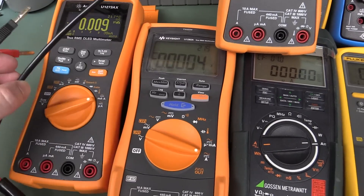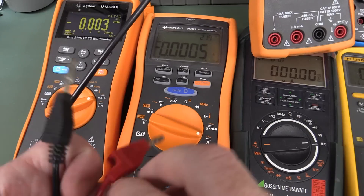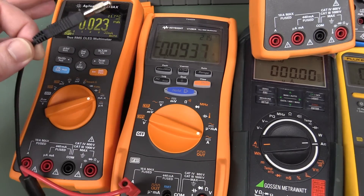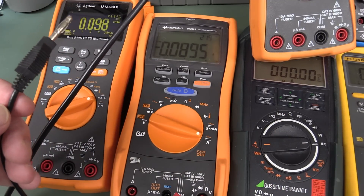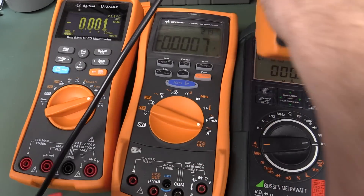Now let's try the Keysight U1282A — the rugged meter. Not nearly as high, but it's still there. We're getting negative 0.1 amps. So it still seems to be an issue with that one, but not nearly as bad as what we're seeing with the U1272A series.